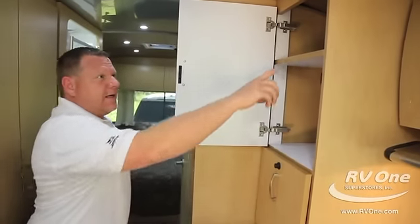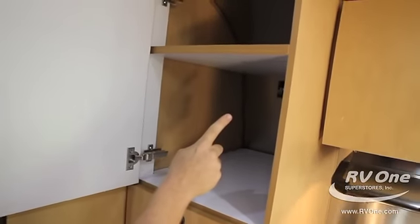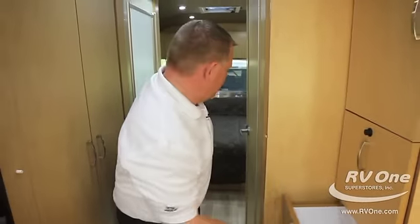Everywhere in here the cabinetry is all real wood. They actually use screws and router out the hole for the screws — it's a nice and neat feature. LED interior lights are on a dimmer switch. You have a stereo with radio, surround sound, Pandora, and Bluetooth — you can run hands-free; it's really nice.